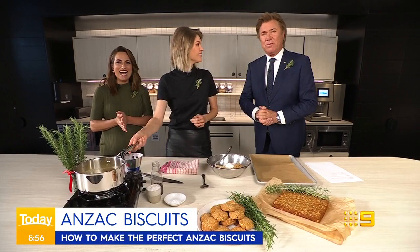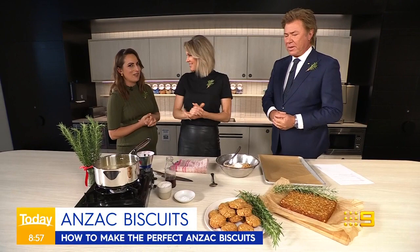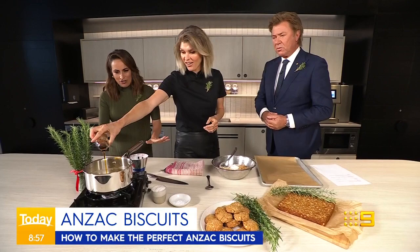Good morning again and welcome to the Today Show kitchen. We are here because it is impossible to imagine Anzac Day without the golden syrupy Anzac biscuits. And here to show us how it's done, we're joined by chef Courtney Rolston. Thank you for coming in, Courtney. Thanks for having me. Such a special day to be in here.